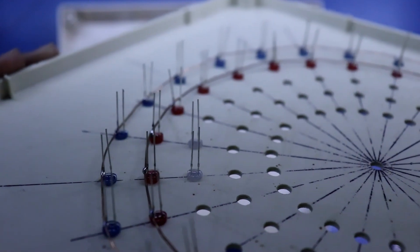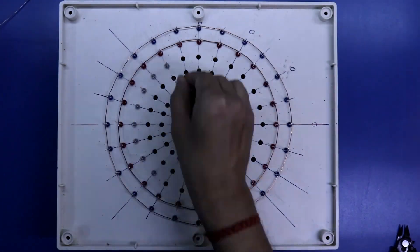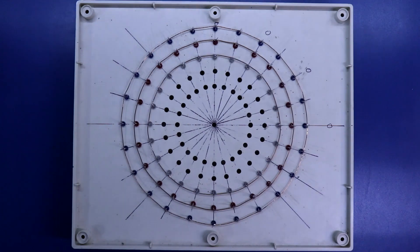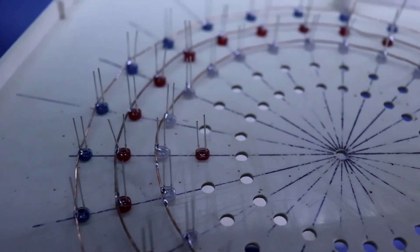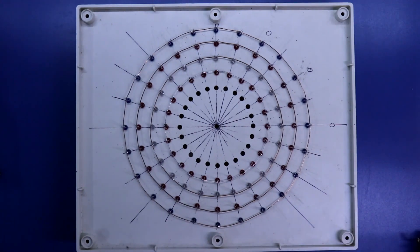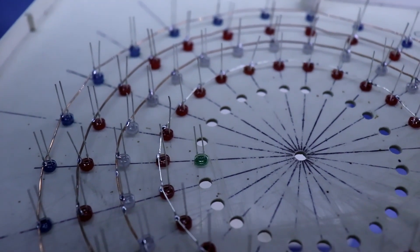Again you can see the negative pin is on the outer side. Now we have to solder all the negative pins. Now I am going to put the red LEDs — negative pin on outer side and positive on inner side. Now the last circle: negative pin outer side, positive pin inner side.